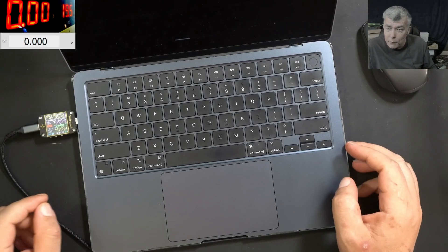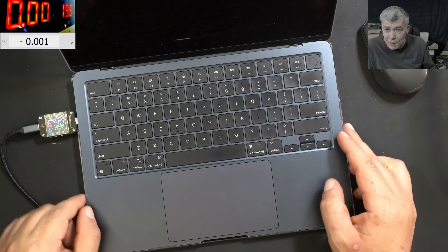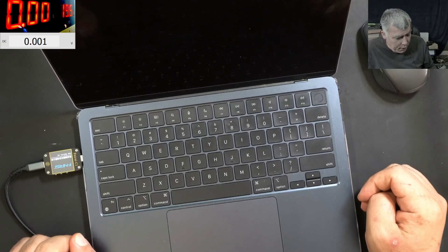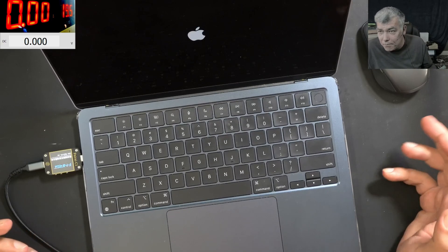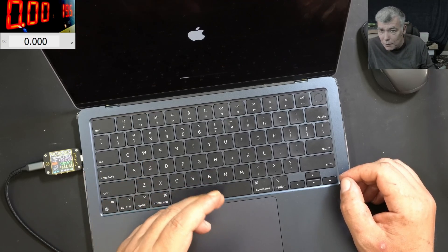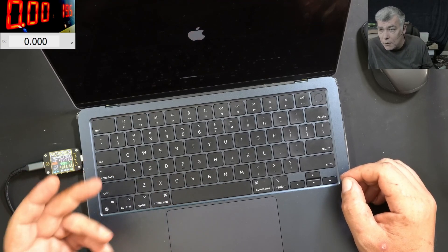Hello, we're back and this time we have a proper hard job here. This is a MacBook which is not dead but not working fine, as you can see. Basically it's loading, then we have a purple screen, then it's rebooting.